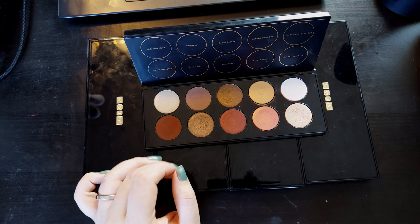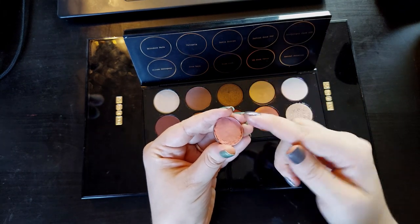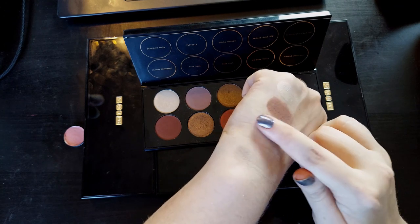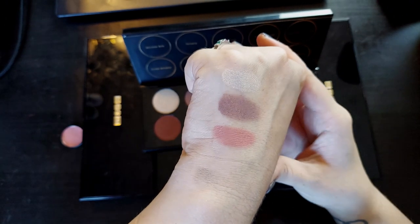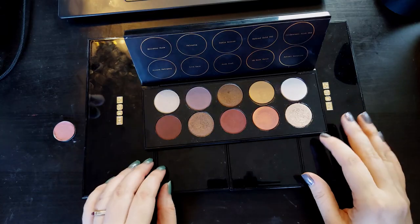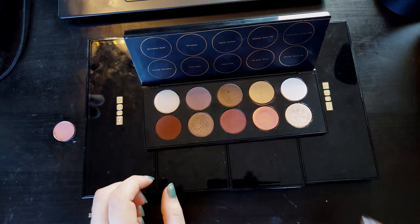I would change Sable Bronze for a matte pink. I feel like this palette is called Divine Rose — so why not have at least one matte pink? A soft, rosy pink. This is Love from ABH's Norvina palette, by the way. It's just a good, soft, neutral pink matte. The shadow has a very much rose vibe to it, so I feel like it would fit in a palette themed after roses.